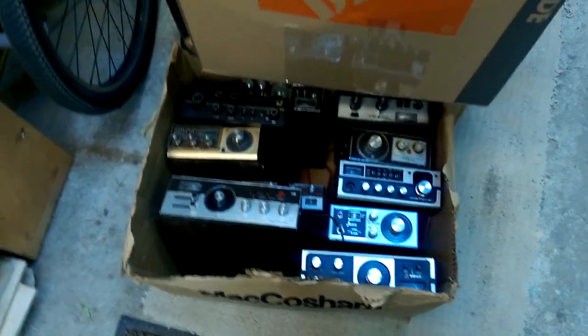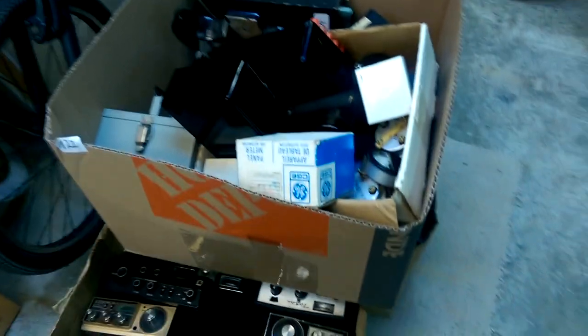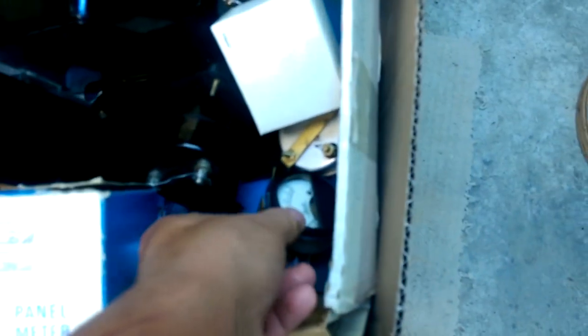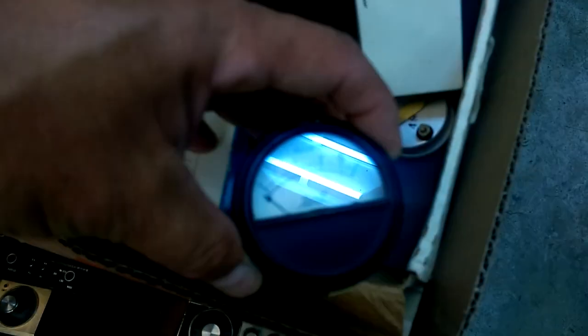I had to buy that box because they were selling lots — like four boxes of crap — for 20 bucks. There was a bunch of panel meters in there. This is a DC milliamps, 10 milliamps, a whole bunch of different ammeters.